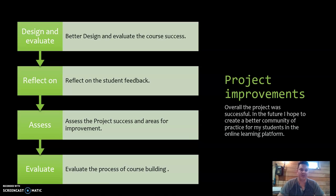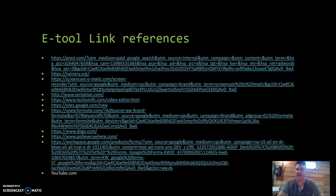Overall the project was successful — I've been able to pilot this course previously. In the future I hope to create a better community of practice for my students in the online learning platform. Some things I've considered include social media and discussion boards within the learning management system. Lastly, I have a bunch of the tools as reference links as part of this PowerPoint, and now we're going to jump over to some of the things I actually created.